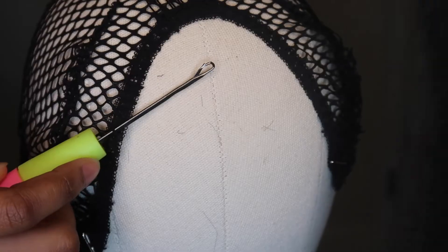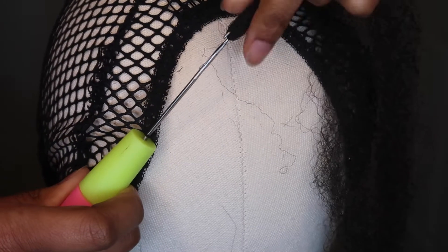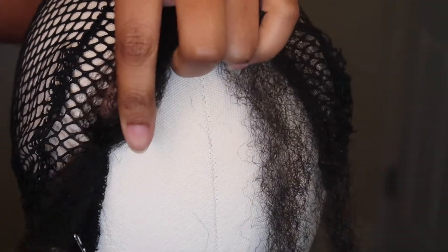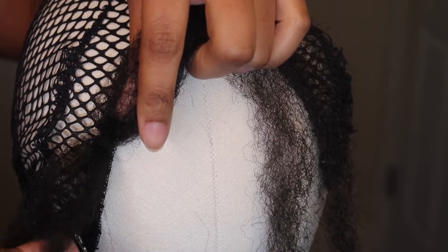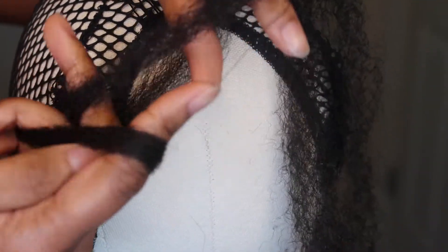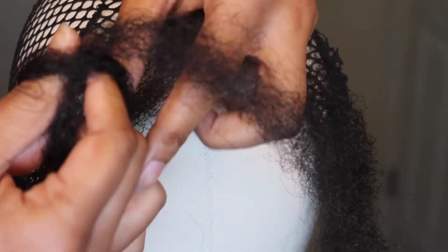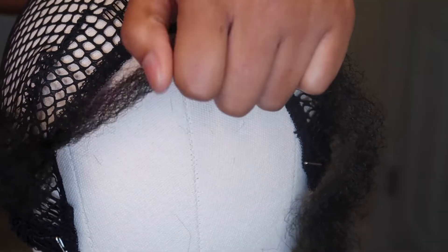So this first maybe two clips is me showing you how I'm crocheting the hair on. I have my crochet needle — just stick it through one of the holes in the net, pull the hair through, open up the loop, and I'm only going to take one section of that strand and pull it through. Don't take both — only take one.